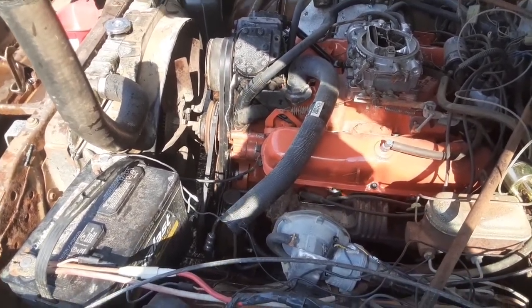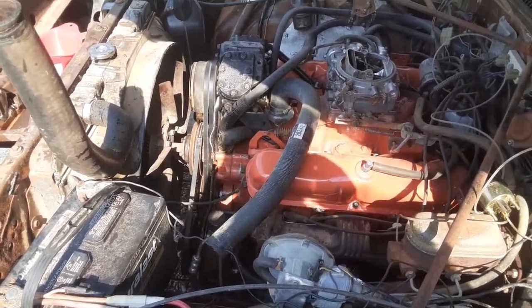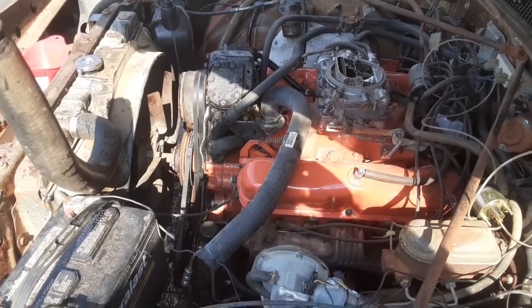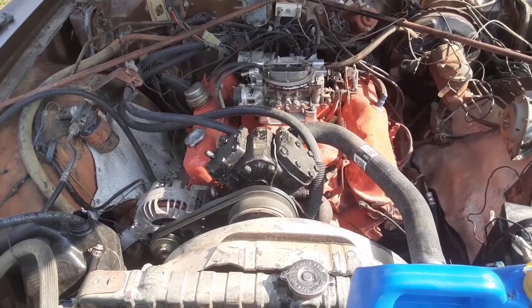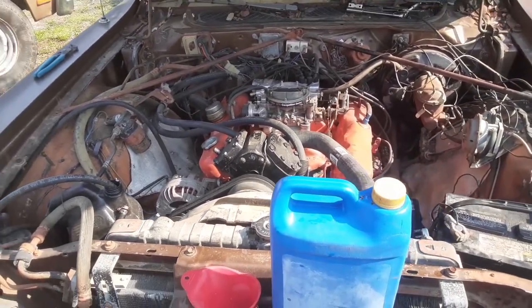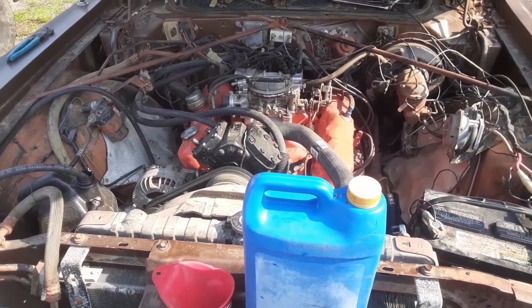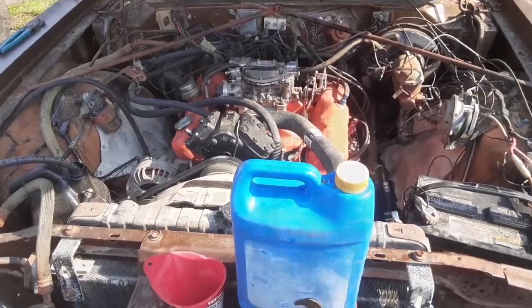What that did was basically make sure the block was completely free of debris — and the radiator too. The coolant looked real good when I drained it, but I just wanted to do it as a precaution. Next step is I'm going to drain the radiator, put a thermostat in it, then put some coolant in it, and we'll see if we can bring it up to temperature and make sure we ain't got no leaks.